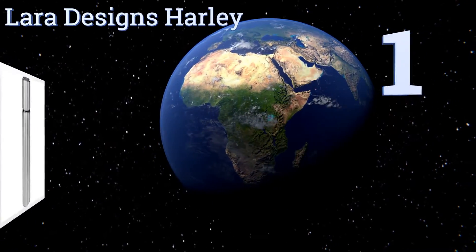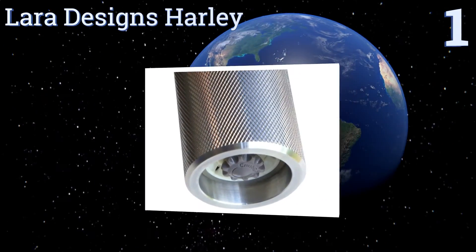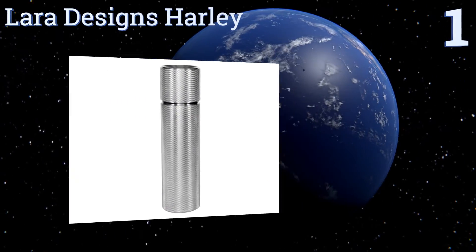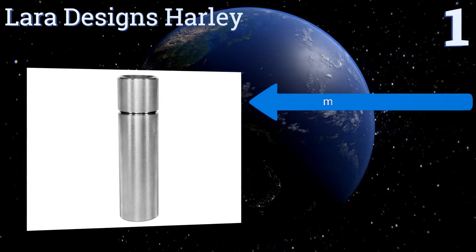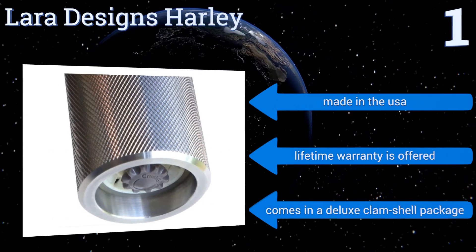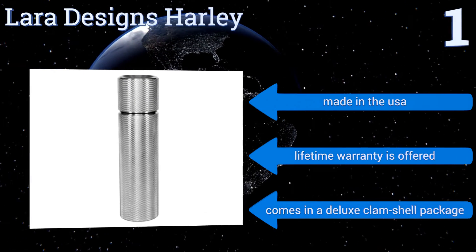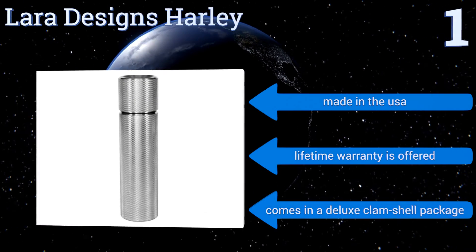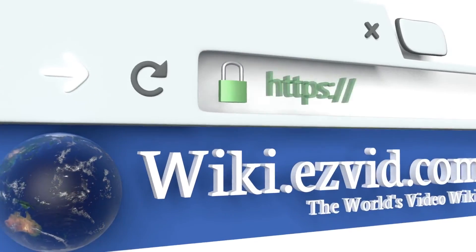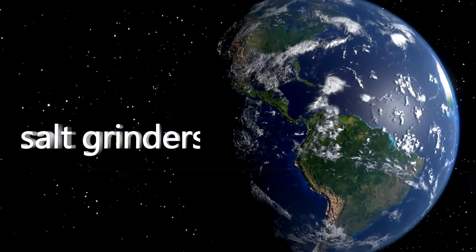Taking the top spot on our list, the Lara Designs Harley has been carefully constructed from sturdy aircraft-grade aluminum and offers a knurled texture that provides an incredibly secure grip for busy kitchen hands. Its base-located adjustment system ensures reliable spice coarseness at all times. It's made in the USA and comes with a lifetime warranty in a deluxe clamshell package. To see all of our choices, go to wiki.easyvid.com and search for salt grinders.